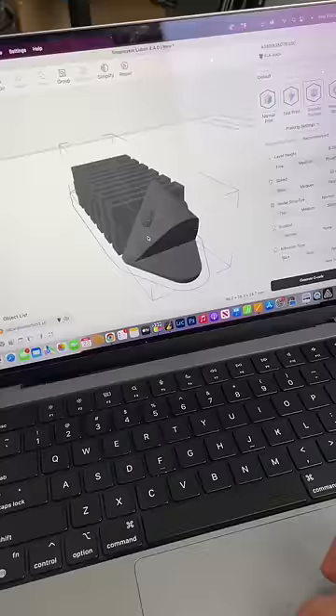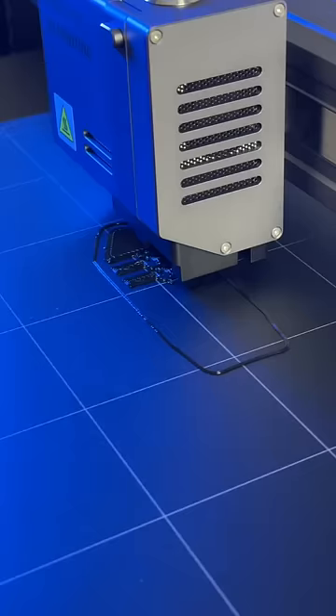But after I got it set up, I uploaded the files into the Snapmaker Luban software and sent them over to the 3D printer. The process was super fun to watch, and in no time, our print was finished.